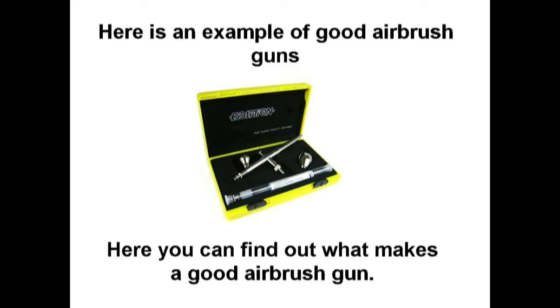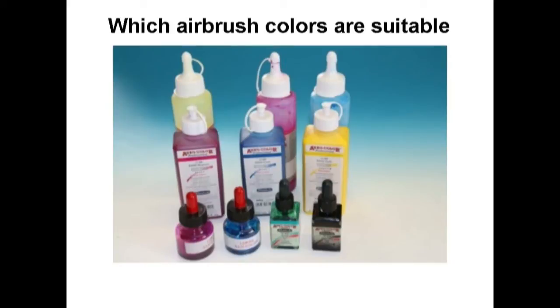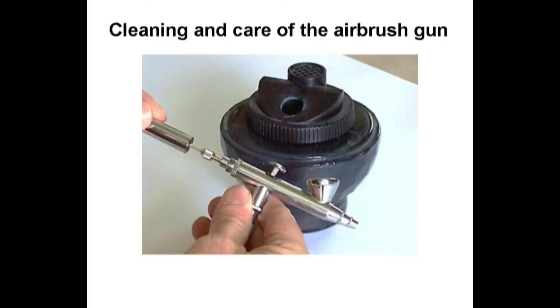Here you can find out what makes a good airbrush gun. There is also an example of compressors — how an airbrush compressor needs to be equipped — which airbrush colors are suitable, and how to clean and care for the airbrush gun.